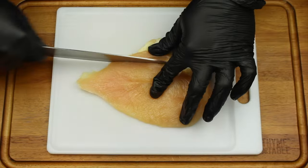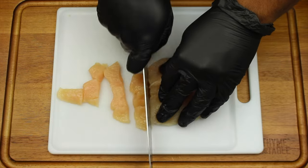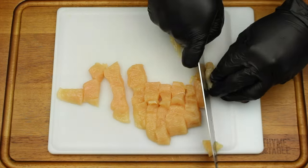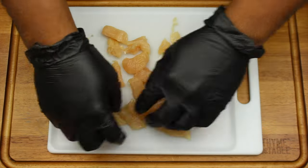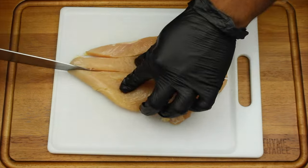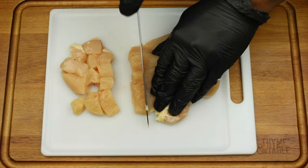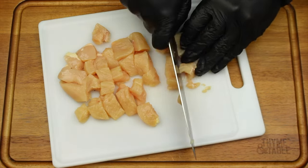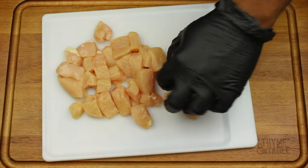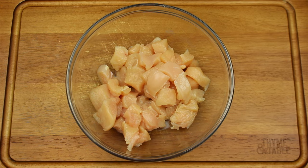Next, boil pasta for 12 minutes or until tender. Cube the chicken breasts into 1 and 1/2 inch pieces. Season chicken breast to taste.